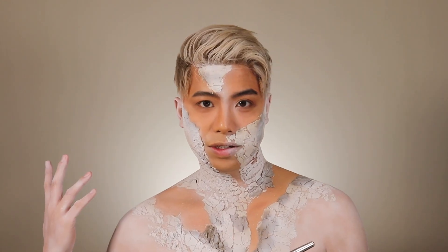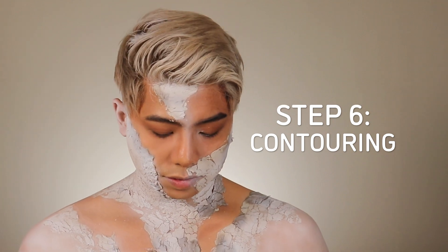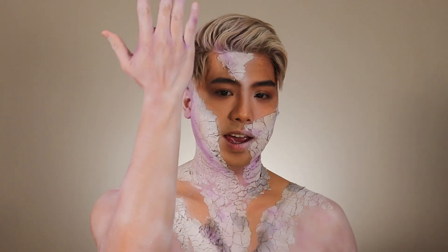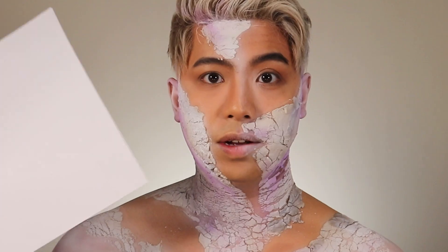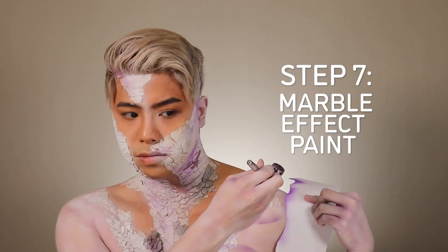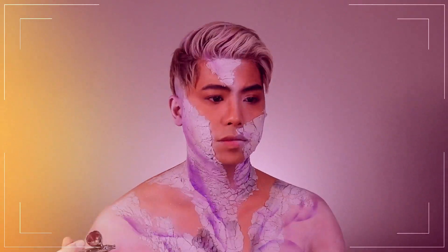Let's get to contouring. As you can see, I added some tones of purple. Now this is the fun part because I'm going to use a paper and rip it, and then we are going to use the paper to give that a nice effect — the marble linings.